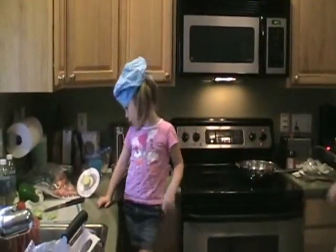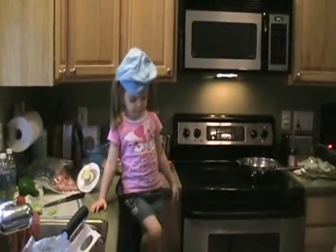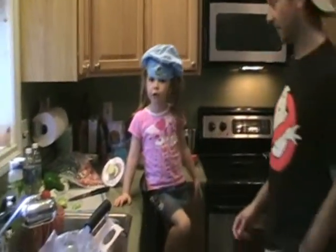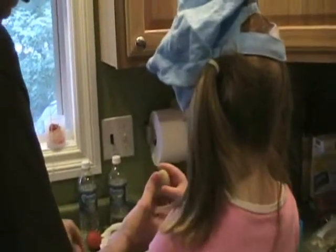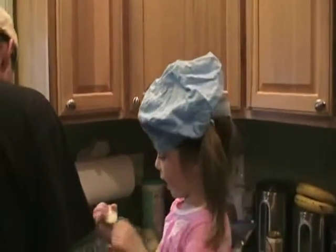I'm allowed to pour all this. So, can you tell me what your ingredients are? What was our first ingredient here? Hold it up and show them and tell them what it was. What's that? Karabi. Karabi? Yeah.